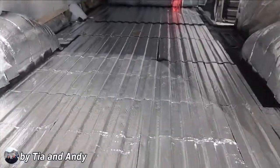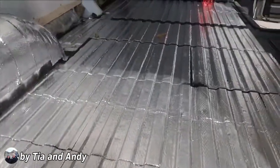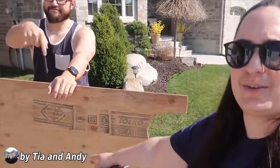All right, sound deadener is officially done. It's on the wheel wells, it's on the floor, and this means that we can now put the subfloor in.